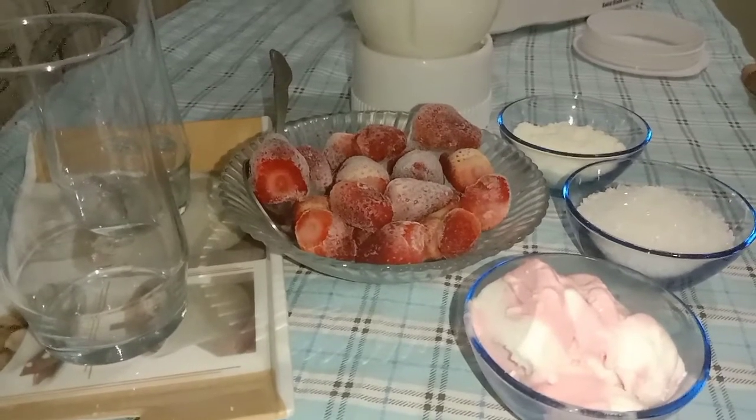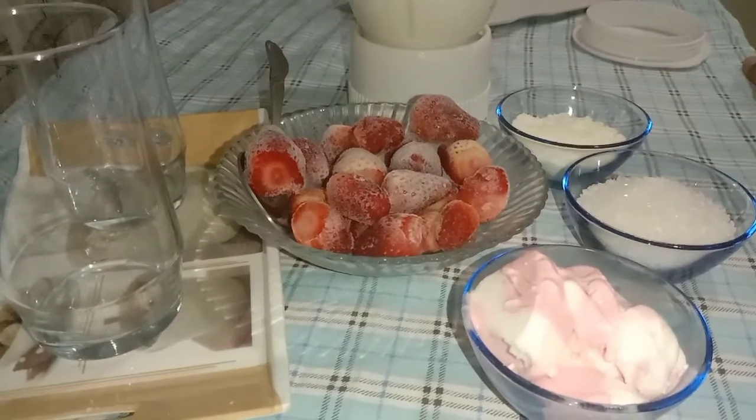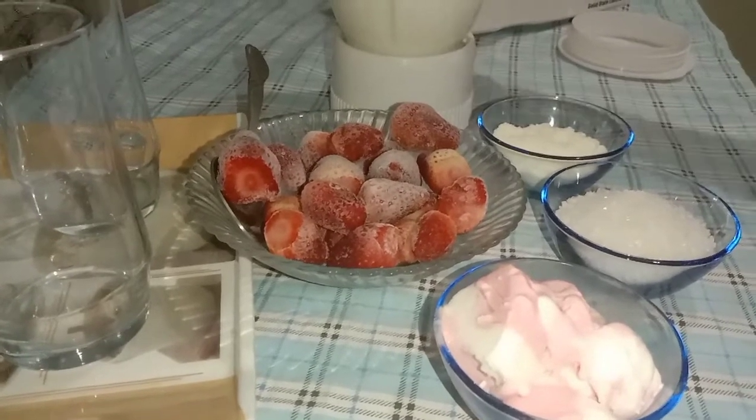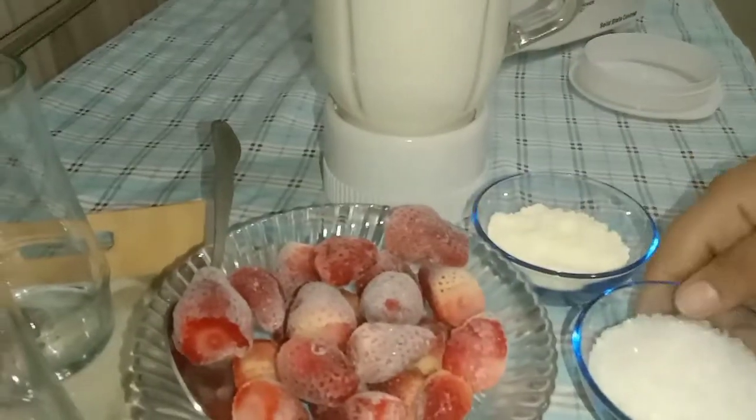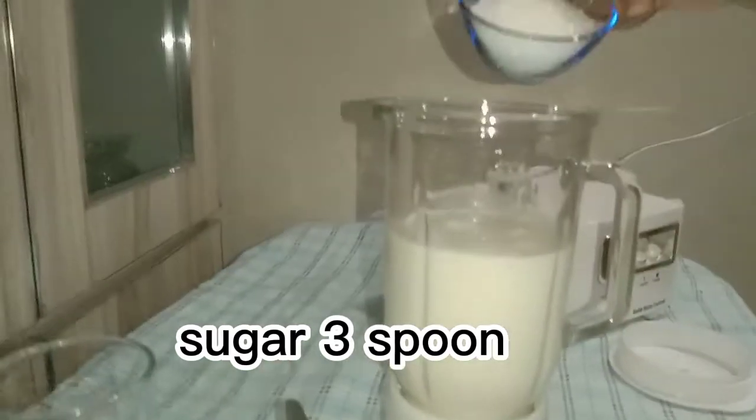We will make strawberry shakes and drinks. Here we have milk — I have made 2 glasses.